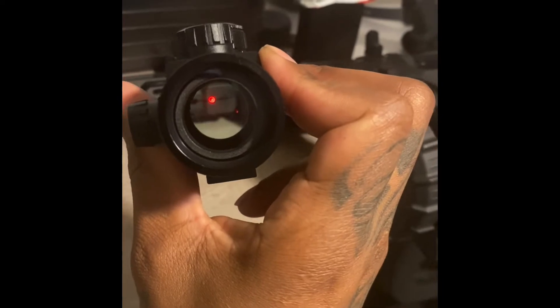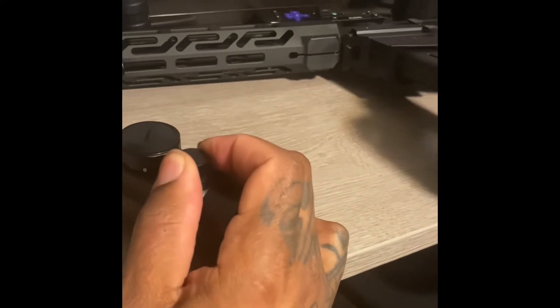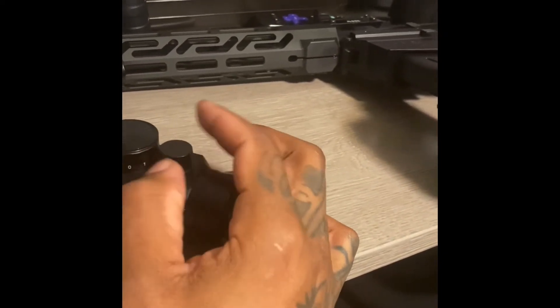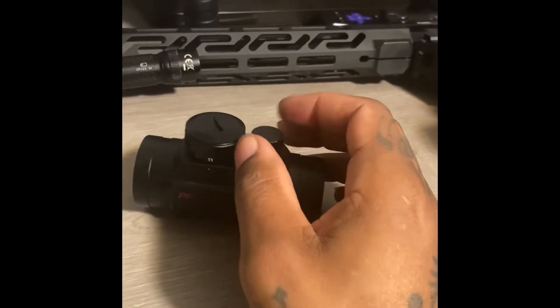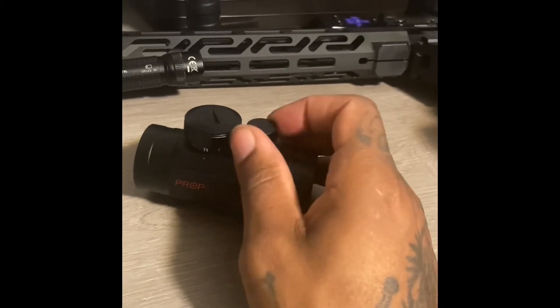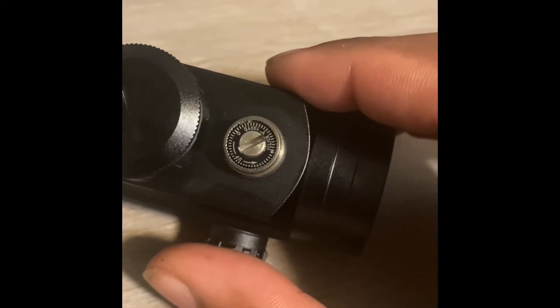The dot is pretty cool. I still got to do the adjustments. I'm trying to make the video real quick — I ain't trying to do a whole review on this. It comes with 11 settings on the red dot. You got your adjustments right there, zero it out however y'all do it.